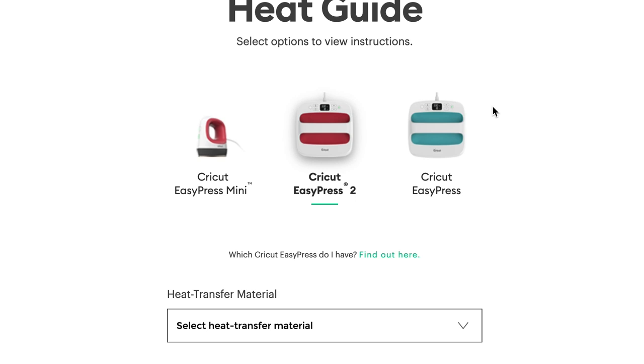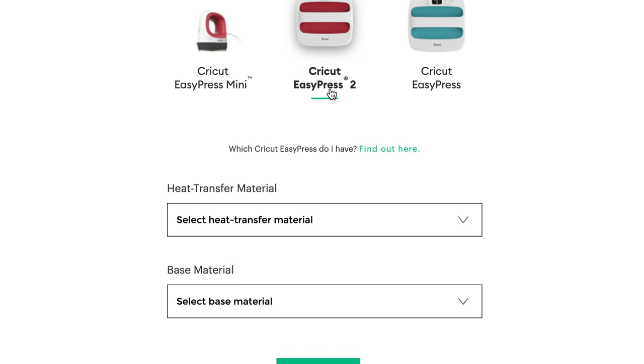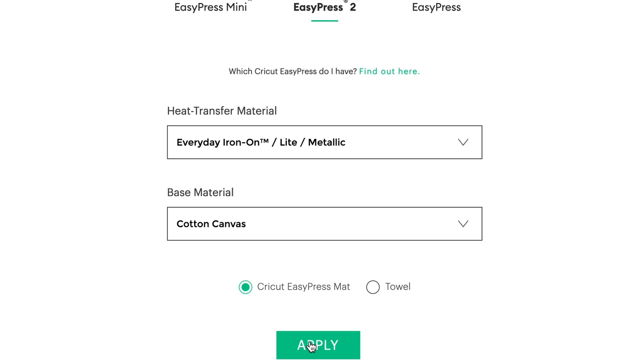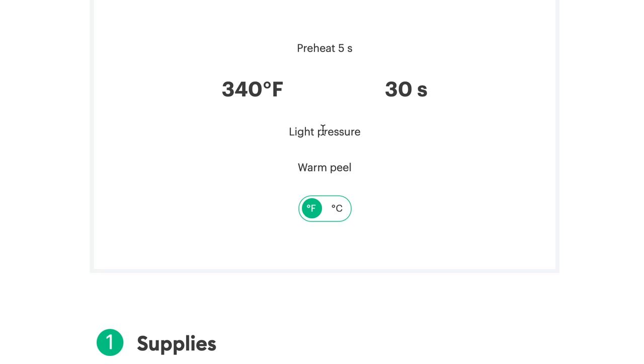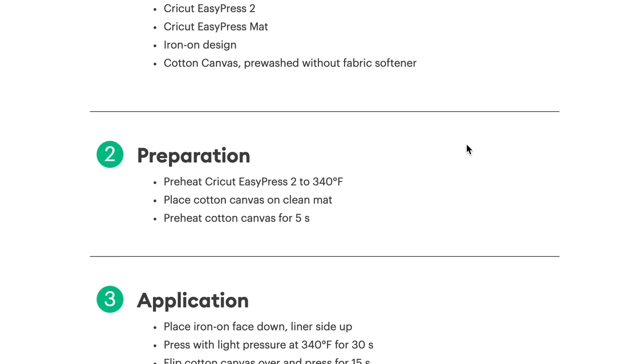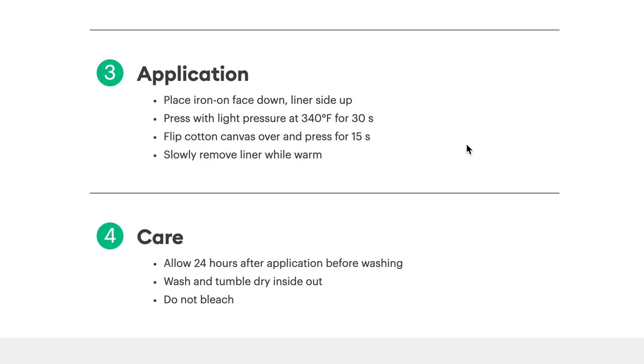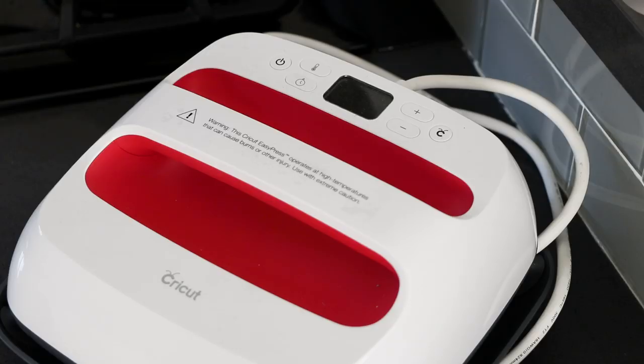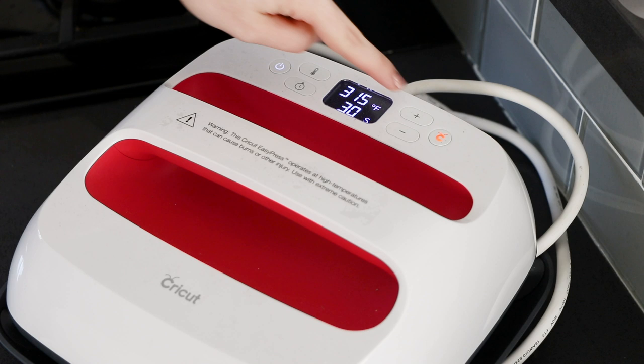Here's another way that Cricut makes these projects so easy. On their website, they have a handy guide where you just put in what type of EasyPress you're using, what type of material you're ironing, and what you're ironing it onto, and then it tells you exactly what temperature and for how long. For my first one, I'm going to be ironing onto the tote bag, which is a cotton canvas material. So Cricut has told me to iron for 30 seconds at 340 degrees, and if you scroll down there's literally step-by-step instructions. The shirt is 100% cotton and the sweatshirt is a cotton poly blend. So since all of them are different materials I was a little nervous — like, how do I know what temperature to iron onto? Do I just guess? But no, Cricut makes it so easy and they just tell you.